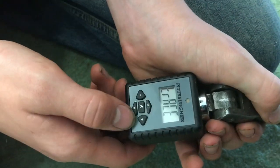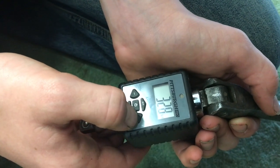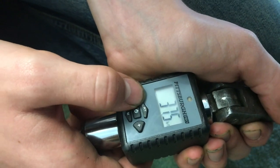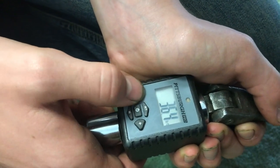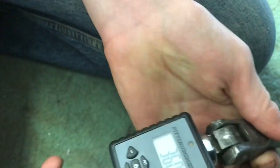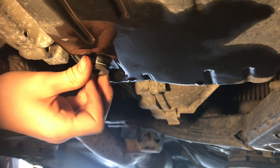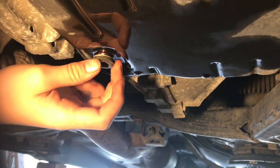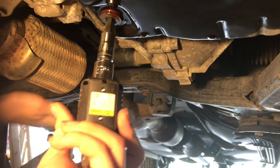This is a Harbor Freight electronic torque wrench. Let's set it to 36 foot-pounds by pressing and holding the plus button until it reaches 36. From our research, the drain plug torque spec is 36 foot-pounds. Now let's go ahead and put the plug back in and torque it up.